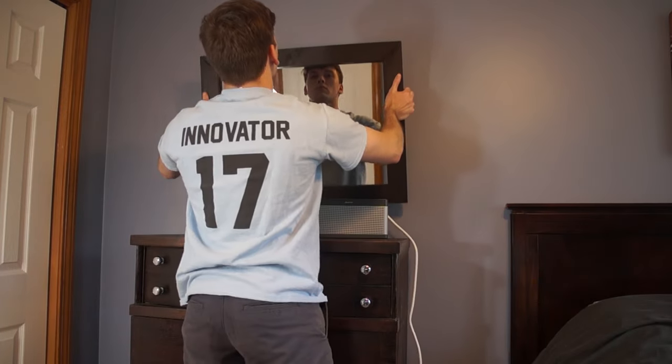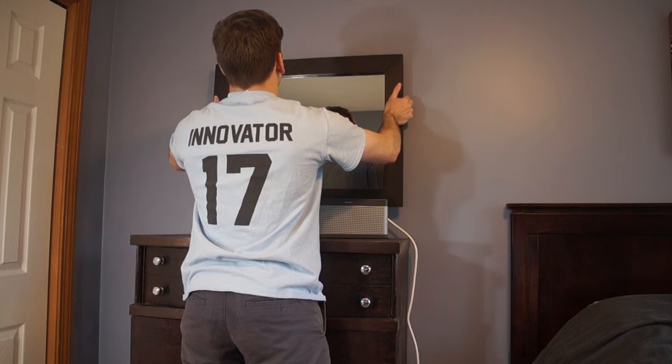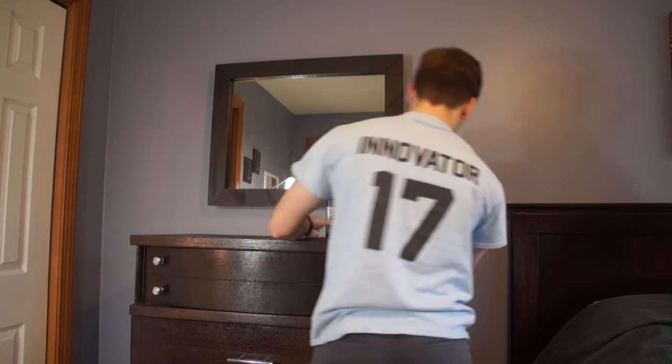Now let's go hang it up on the wall. I just put two screws in the inside. I fed the wire back behind my bureau so it's hidden and put the Bose speaker in front of it.